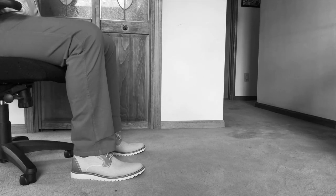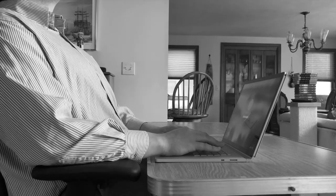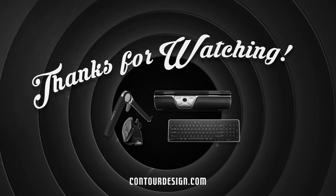So remember: keep your feet flat on the ground, elbows at 90 degrees, shoulders back, and space between the seat and your knees to stay working comfortably from home. For more home office tips and to see our home office ergonomic workstations, visit us at ContourDesign.com. Thanks for watching.